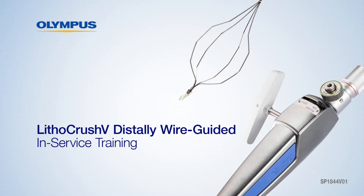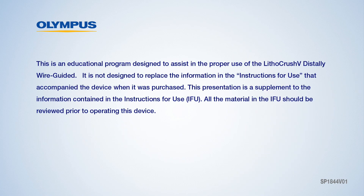Welcome to the Lithicrush V Distally Wire Guided Version in-service. This is an educational program designed to assist in the proper use of the Lithicrush V Distally Wire Guided. It is not designed to replace the information and the instructions for use that accompanied the device when it was purchased. This presentation is a supplement to the information contained in the instructions for use, or IFU. All the material in the IFU should be reviewed prior to operating the device.